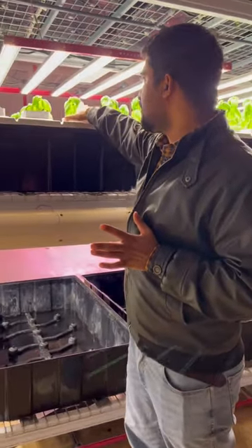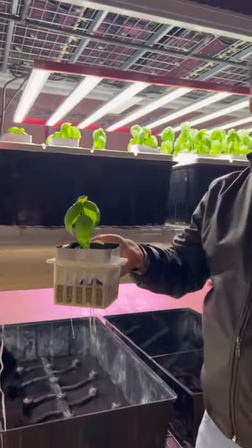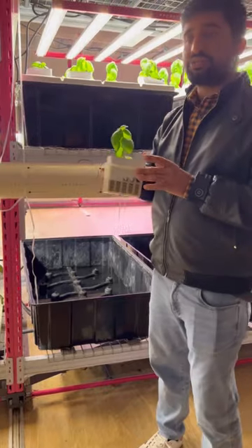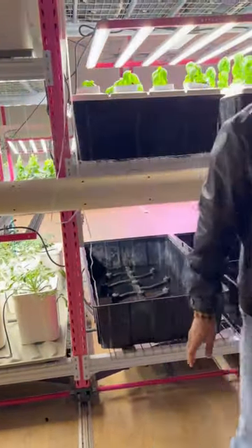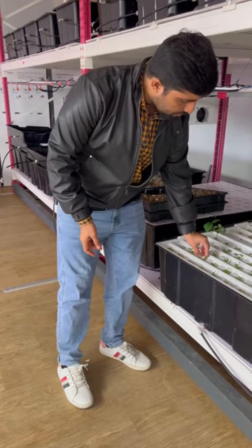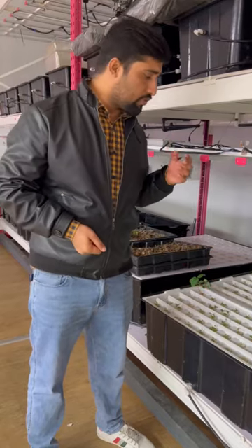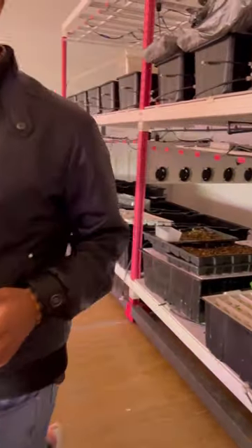With the top solution you can grow different high-density plants — we are growing basil here, and you can grow strawberry, tomato, chili, or whatever you want. If the plant size is about 30 to 80 centimeters, the top solution is the better option. We are also growing different clones here. You can grow clones, lettuce, micro greens — everything can be grown in our system.